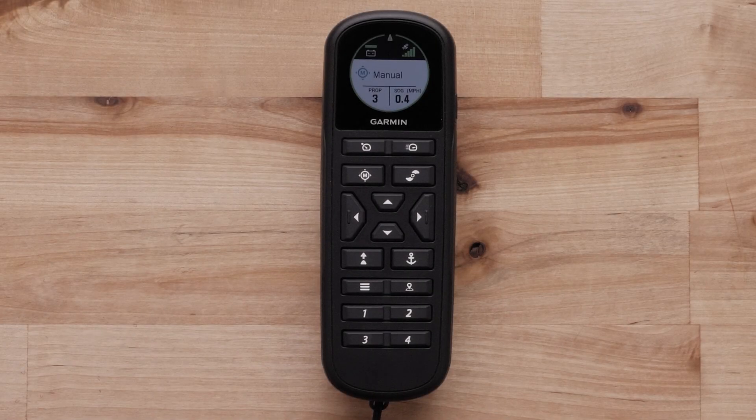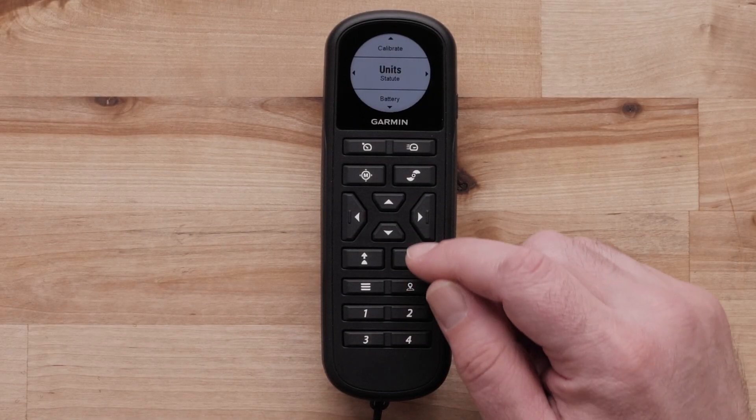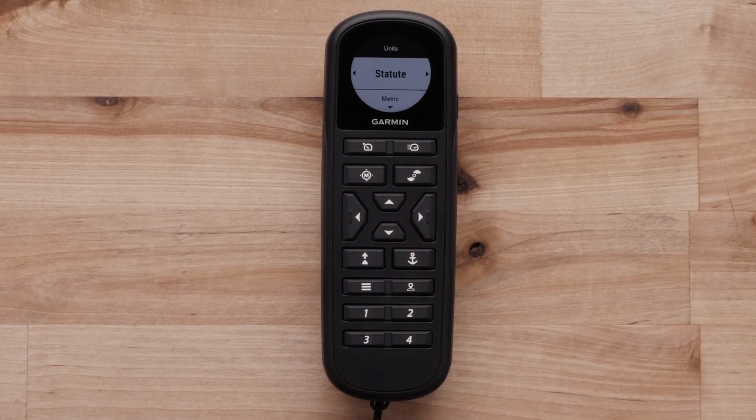Press the Anchor Lock button. The screen on the remote will show the distance and direction from the anchor lock spot. The distance is shown in feet. The direction from the spot is shown by the arrow indicator. Feet can be changed to meters on the remote under units in the trolling motor settings if preferred.